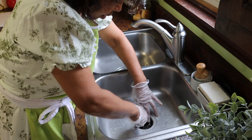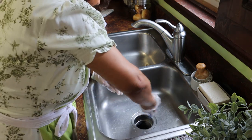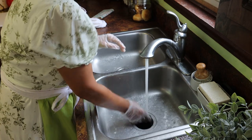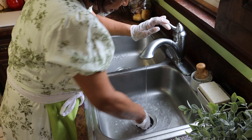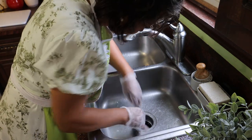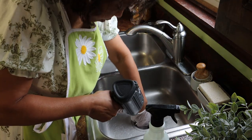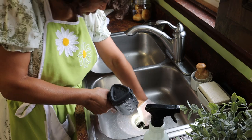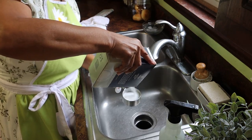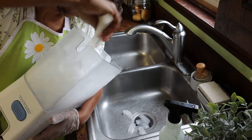The rubber flange just kind of helps keep any particles from popping up when the disposal is on, but it can get kind of nasty. Now let's make sure we got everything out of there — it's looking a lot better already. It looks pretty good. Now I'm going to put a half a cup of coarse salt into the drain and a big tray of ice cubes.